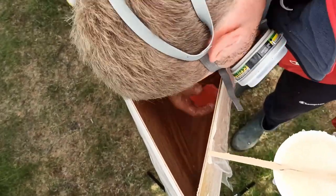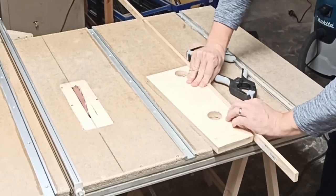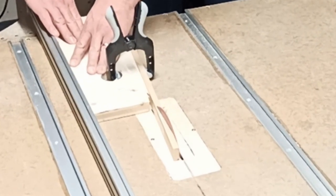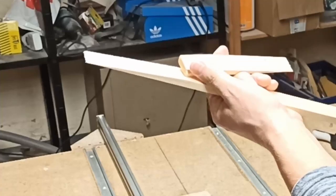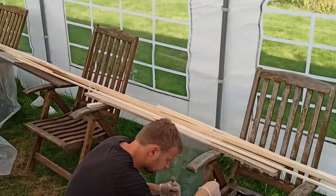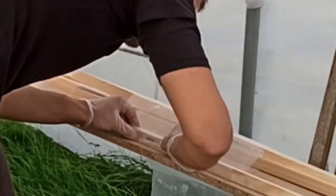So I started making the gunwales. I bought a lot of pine wood strips at a length of 2 meters that I connected by a scarf joint. In order to get a clean cut I made a jig where I cut one edge to an angle of 5 degrees. I then clamped the pine wood strips to it and cut it with a table saw. At last I glued the pieces together with honey style epoxy.